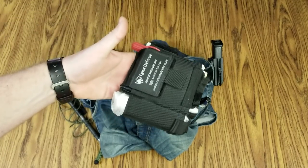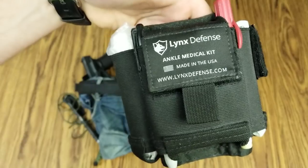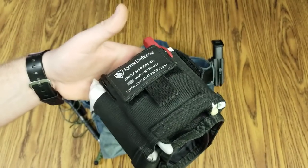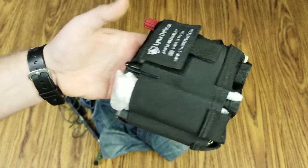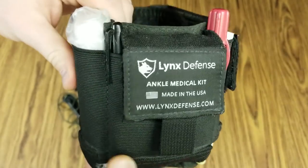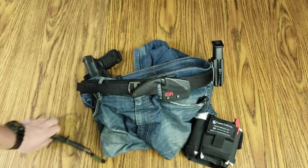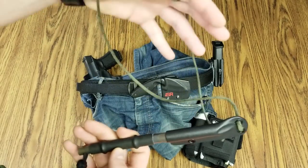On my left ankle, the Lynx Defense ankle medical kit — extremely useful, made in the U.S., high quality piece of kit. It carries all my medical stuff. I have a separate video on all the contents, but it's got tourniquets, chest decompression needles, gauze, gloves, and a spare mag for the Glock 17.